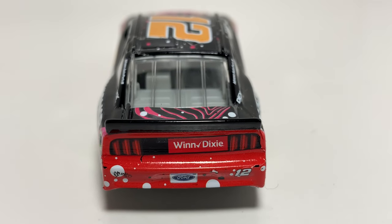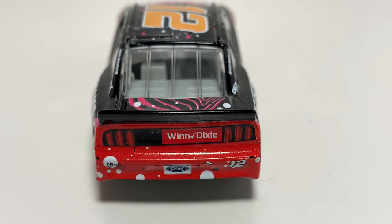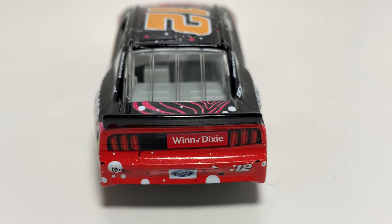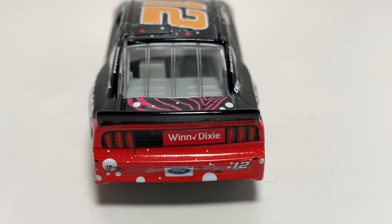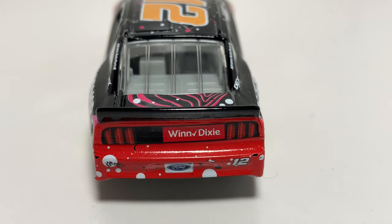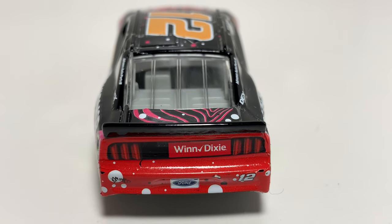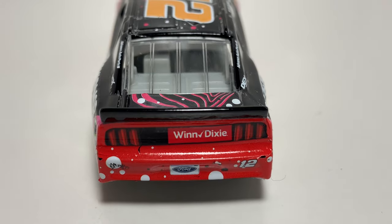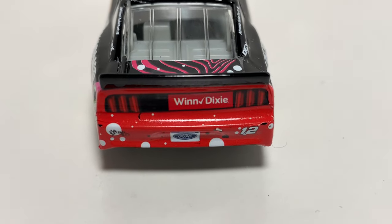We got a completely crooked taillight thing going on here — that is absolutely awful. I mean, I know this has happened in the past, but that's noticeably bad. If you can't tell that, then you must be blind. But aside from that, you got Winn-Dixie there on the back and the Ford logo back there on the license plate.